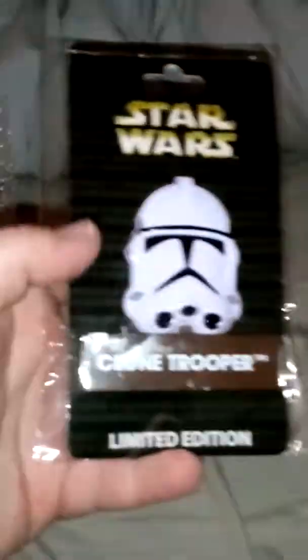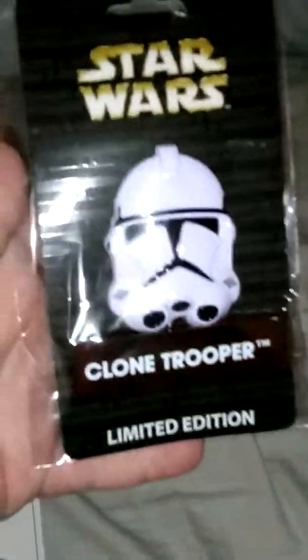So yeah, I went to Disneyland with my mom and my sister for a couple of days. And I bought this limited edition Clone Trooper pin.